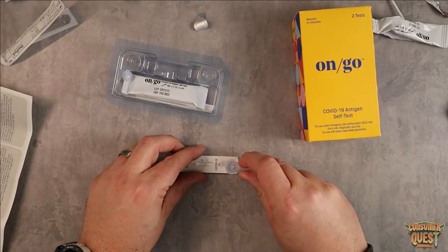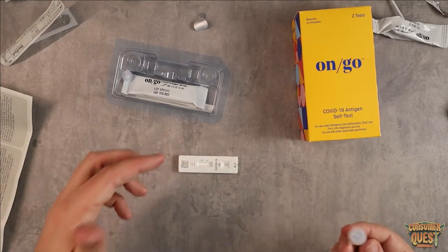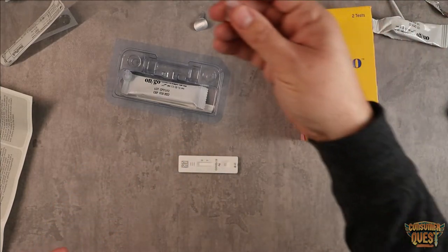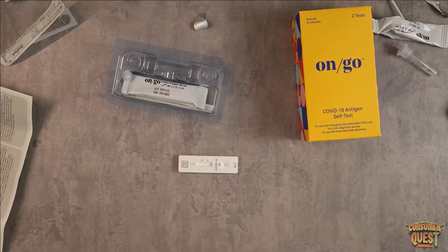We're going to tip it over and squeeze out one, two, three drops — just like that. Now we can wait, and we can discard the remaining fluid. The rest of the fluid is not necessary.